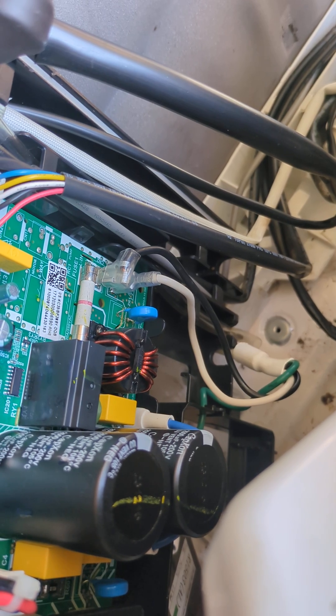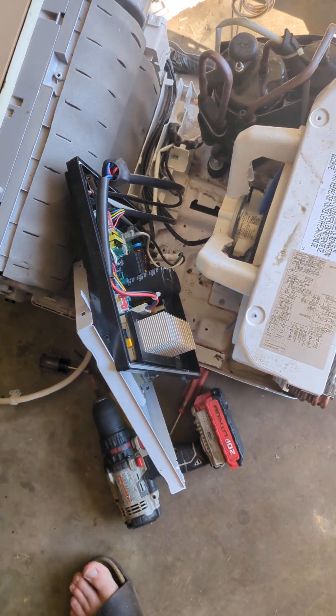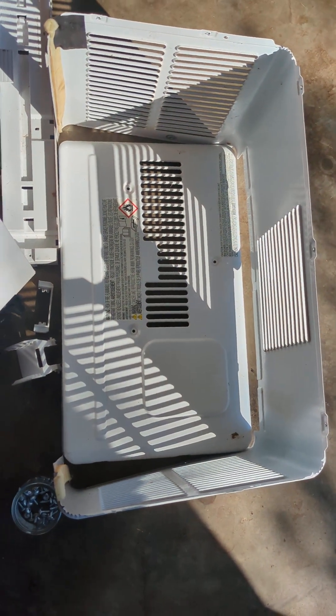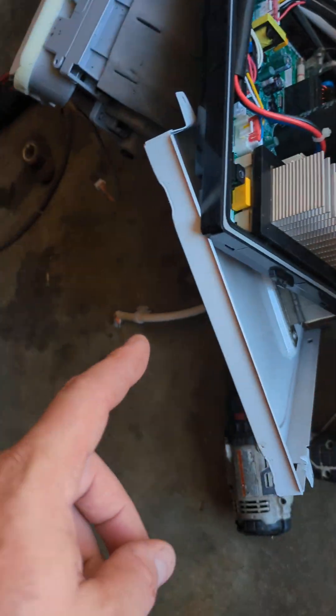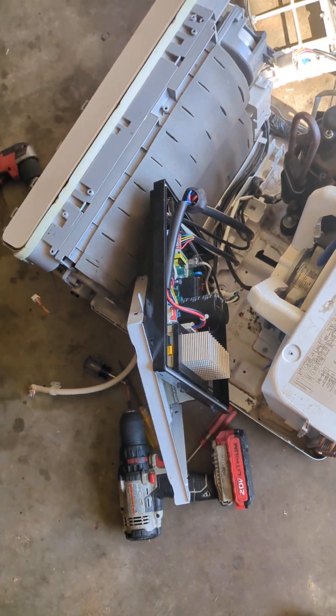You just have to put a new one in and this thing should work. Pro tip: you probably do not have to disassemble the front. Start disassembling the back, take the outer housing off, and kind of work your way in. This is the back side of this piece that sort of sits right here, and there's all your wires inside. You just have to put a new one in — hope this helps somebody.